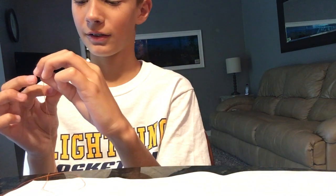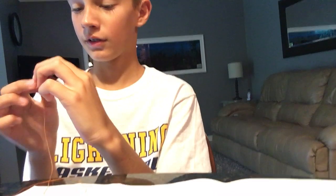Let's just see who's threading and knotting a needle. Jake's learning — he's in 6th grade. I'm teaching him how to thread and knot a needle.